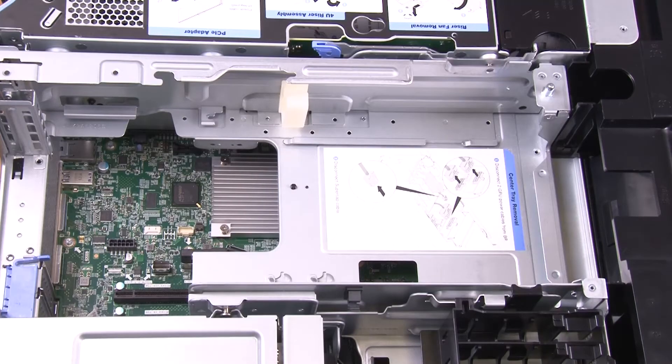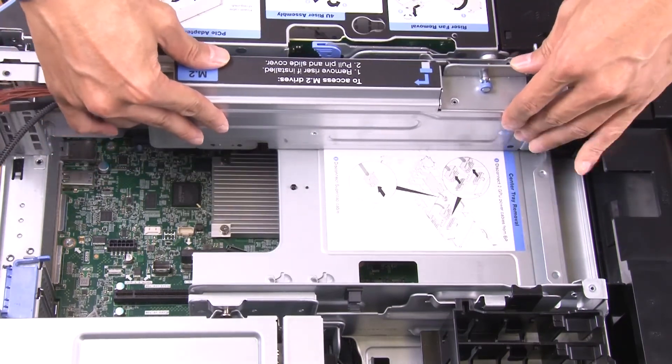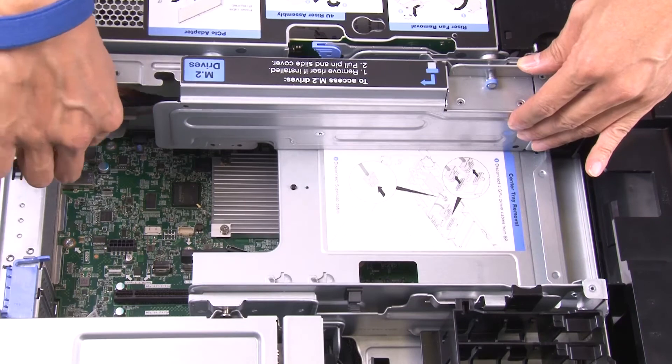Align the end of the M.2 back plane with the slot on the PCIe expansion tray and then push the other end toward the tray until the bracket clicks in place.